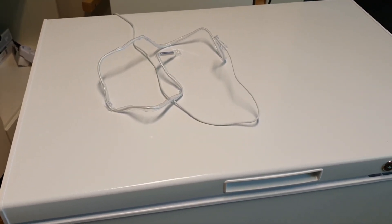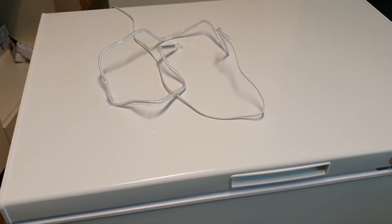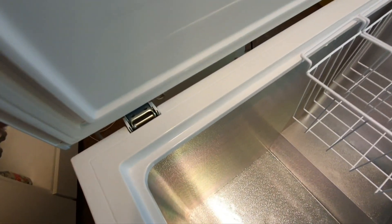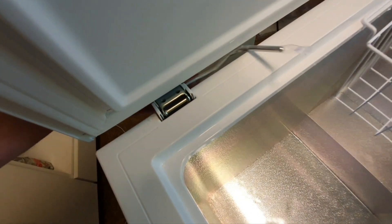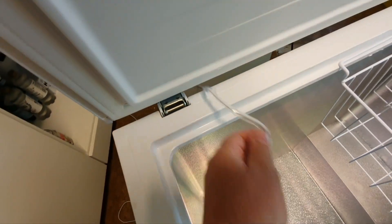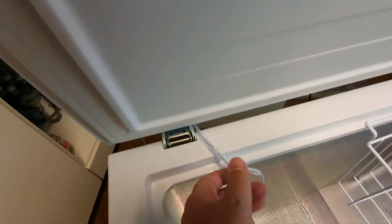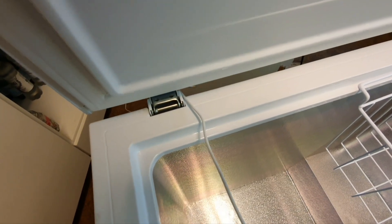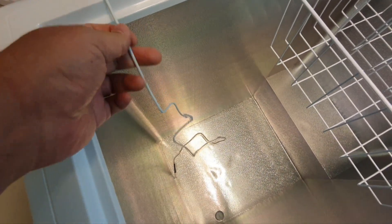We will be looking at how quickly it gets to minus 18. The sensor will go inside from here, because I believe this is the best location where the pressure of the rubber sealing will not allow cold leaking.